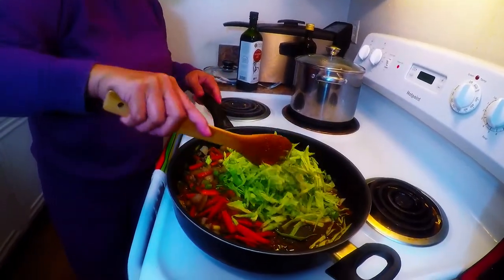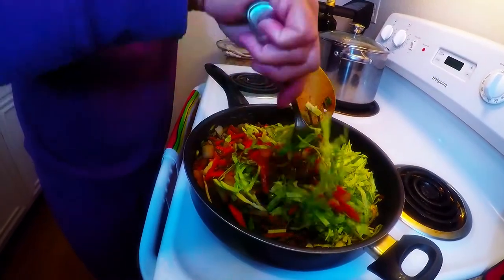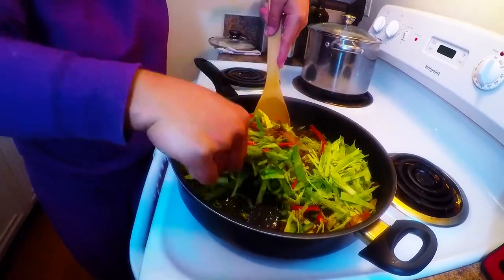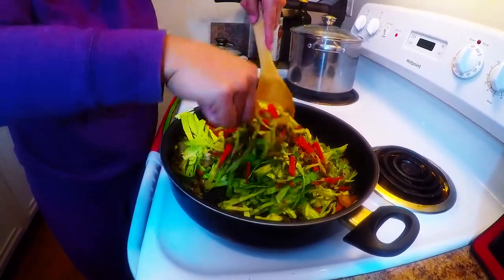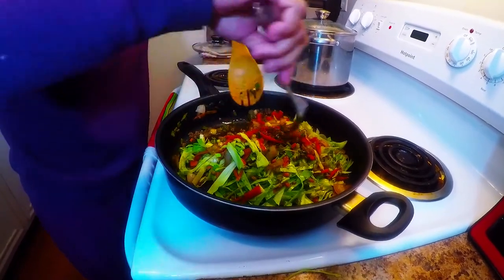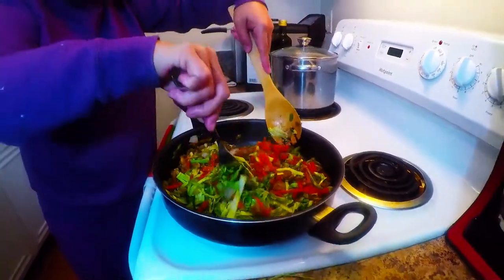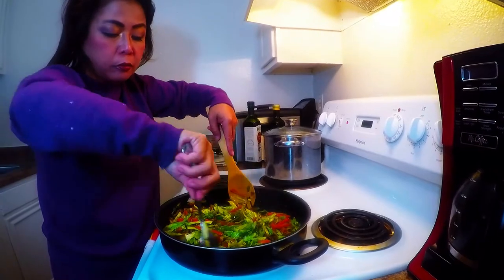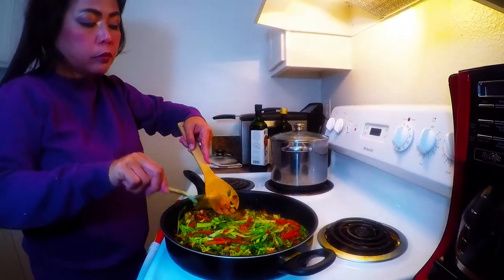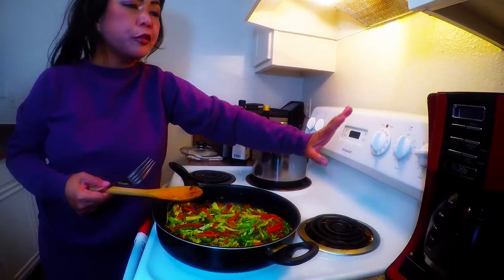We're almost done — this is a very quick traditional Chinese dish. You can stir it like this. This is the lo mein beef noodles with veggies. Give it a stir for another minute. At this point, you'll increase the heat a little bit to maximum when you're adding the noodles — that's just a quick minute.